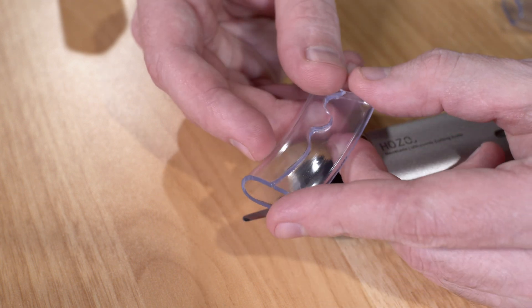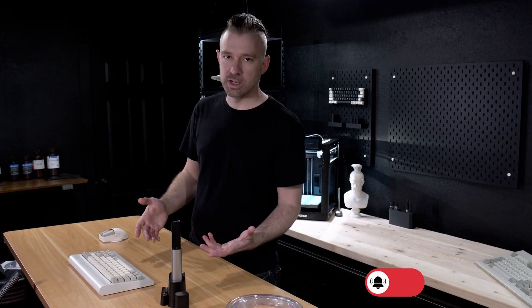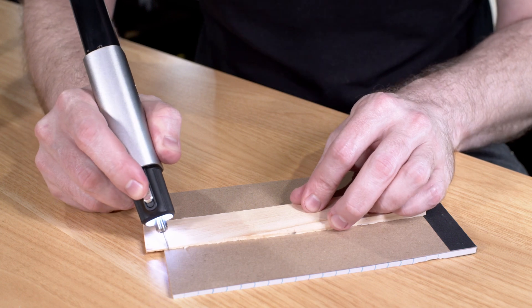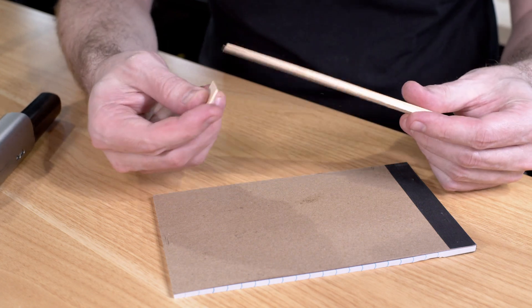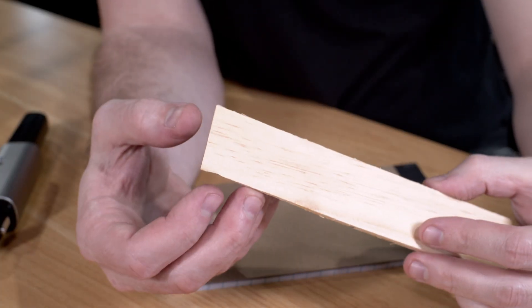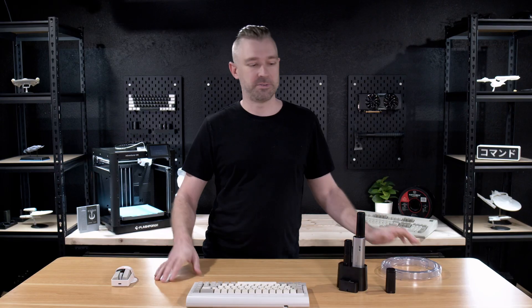Obviously, we can't use the Neoblade to cut something in half like half-inch plywood. But when it comes to our thinner project boards, the Neoblade doesn't really experience any problem. After a few passes, we have no problems cutting through something like eighth-inch wood. This makes the Neoblade the perfect option for people who are into model or kit building that requires the use of lighter-grade woods, such as balsa wood.